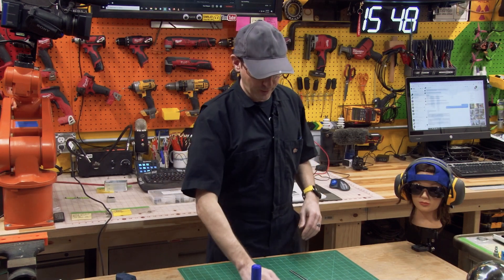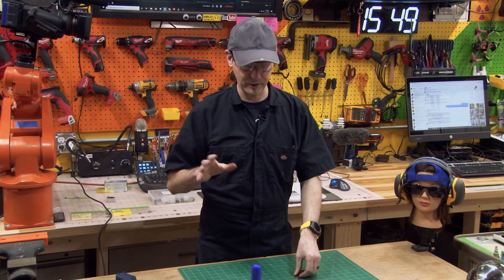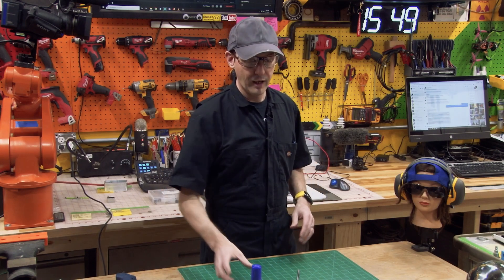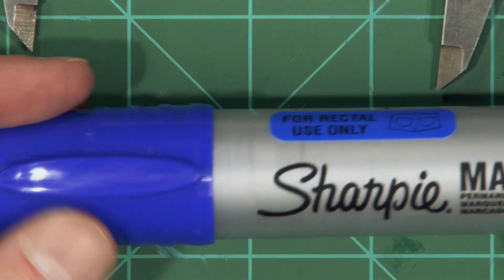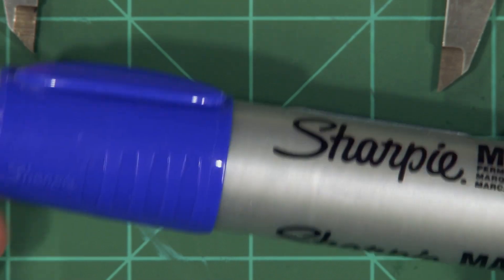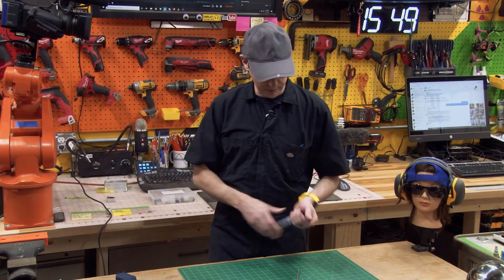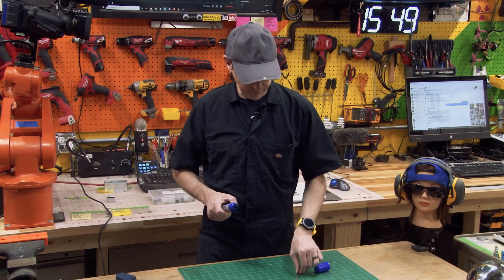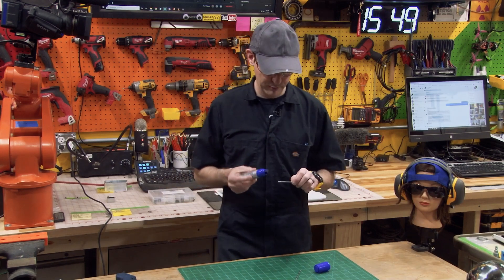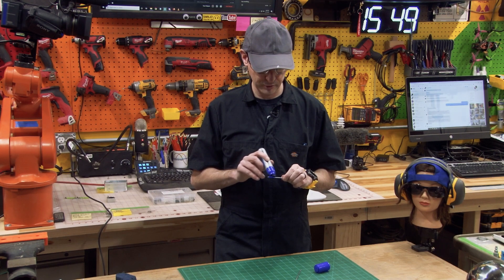Now I'm going to show you how I do this. Your way could be completely different but I'm just doing the best I can with what I got. As a rule, this makes an excellent layout die for this kind of thing — get a big giant Sharpie. The blue one is close enough for layout die and I'm just going to mark these. You don't have to be pretty about it.